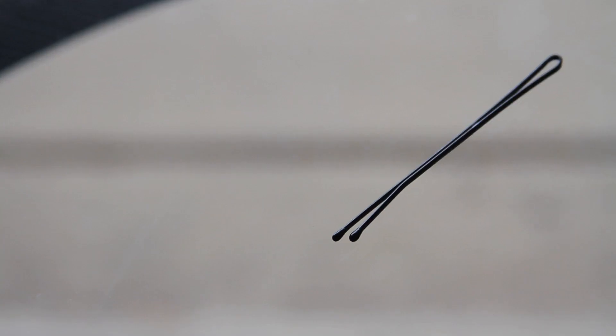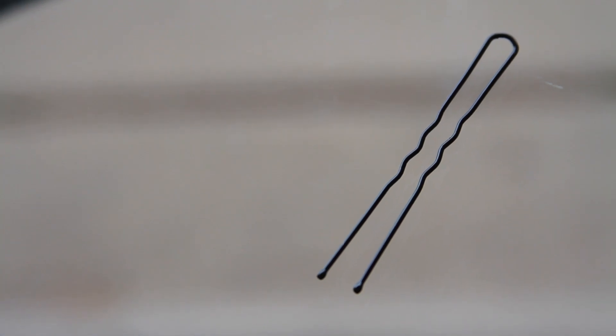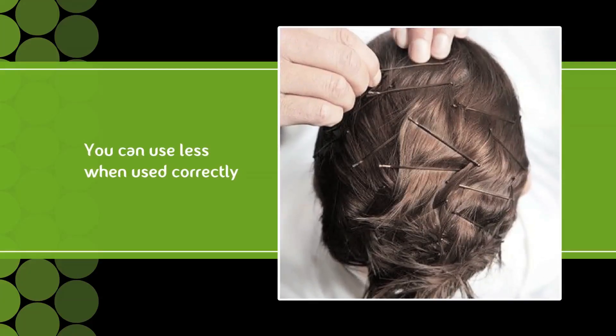The short closed bobby pin, the long closed bobby pin, the opened short bobby pin, and the opened long bobby pins. If you use them correctly, you end up not having to use as many and have a head full of metal.